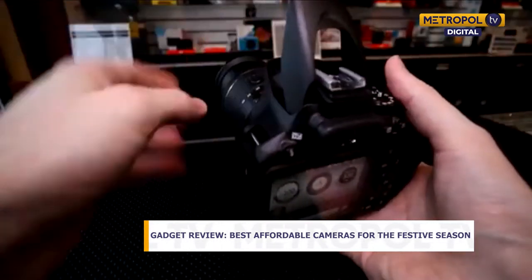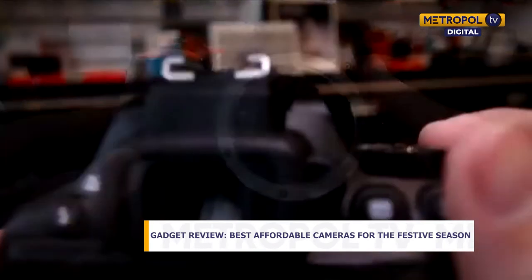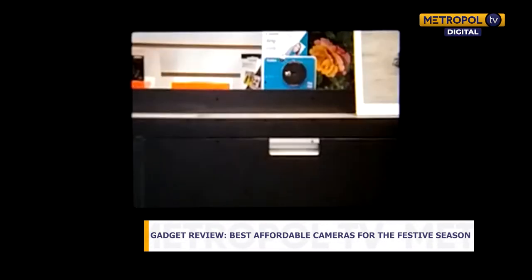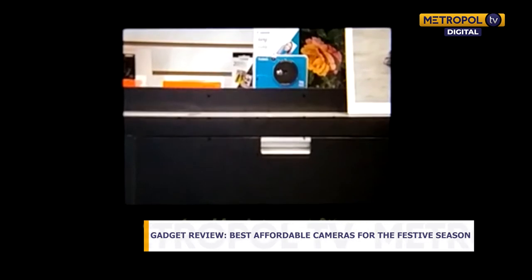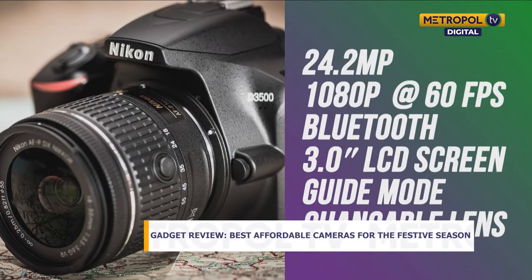This camera is ideal if you want to take professional photos for your portfolio, for a client, or if you want to edit your photos after taking them. It is a 24.2-megapixel camera that shoots at Full HD at 60 frames per second. It has Bluetooth connectivity for wireless transfer and a three-inch LCD screen display on the back for easy access to settings.